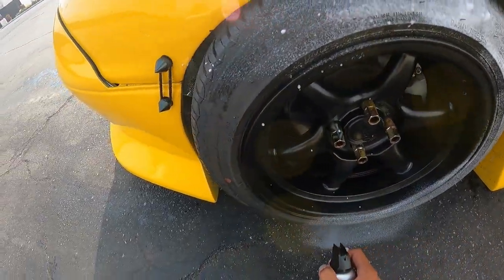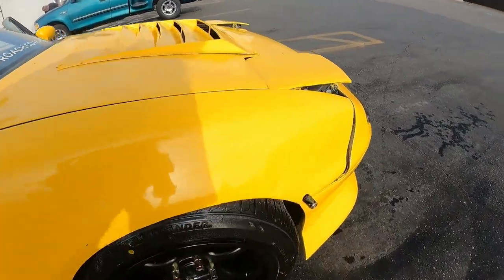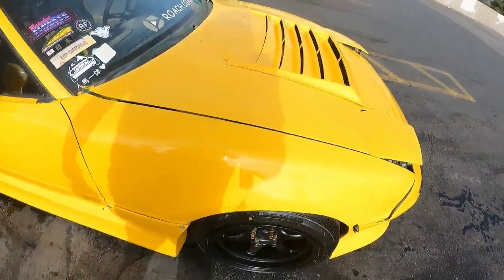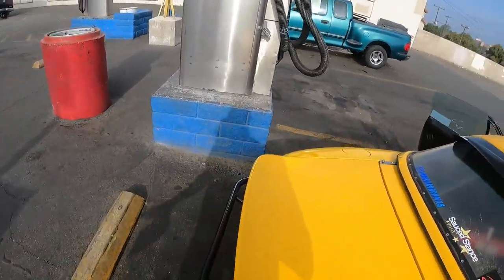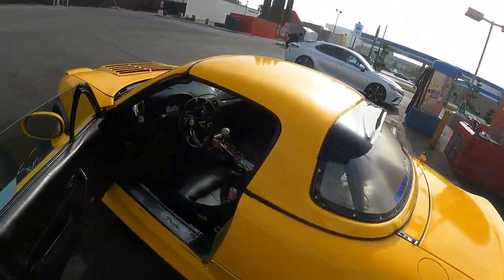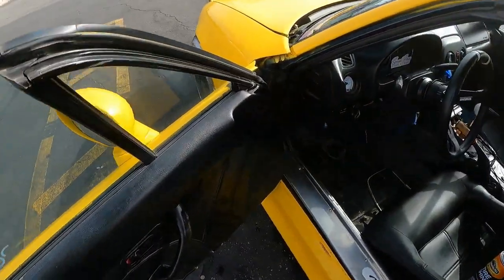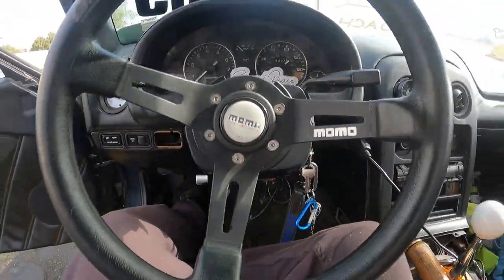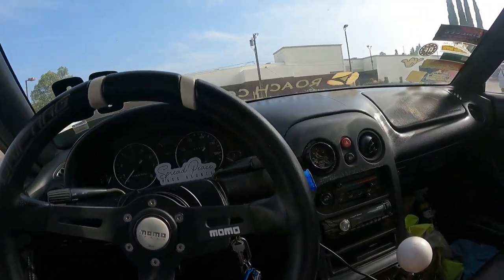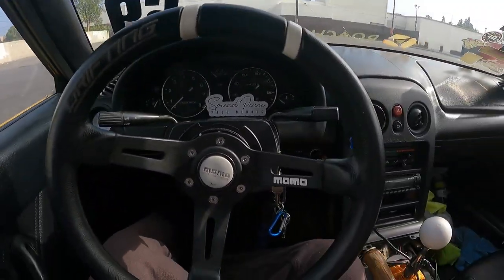This tire needs it for sure - gotta wipe my rim down first. Extreme Shine - that will last on there for a long time. See how this one's almost done, just gotta let it soak into the tire. The ones in the shade aren't done yet. I'm gonna kick back and wait a little bit - I don't want to drive off and have that stuff going everywhere.